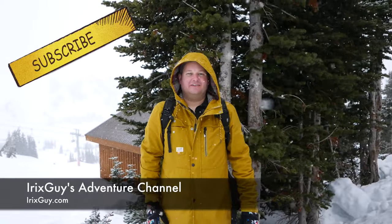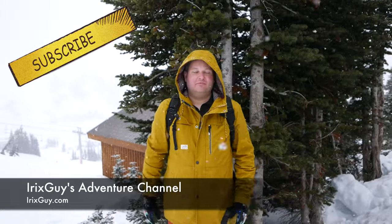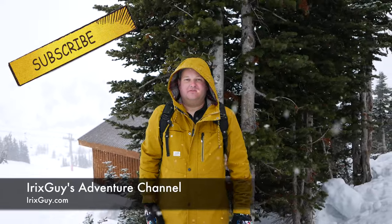Hey y'all, welcome back to iRickSky's adventure channel, youtube.com forward slash iRickSky. Be sure to subscribe if you haven't already and share this video and any of my videos with others.